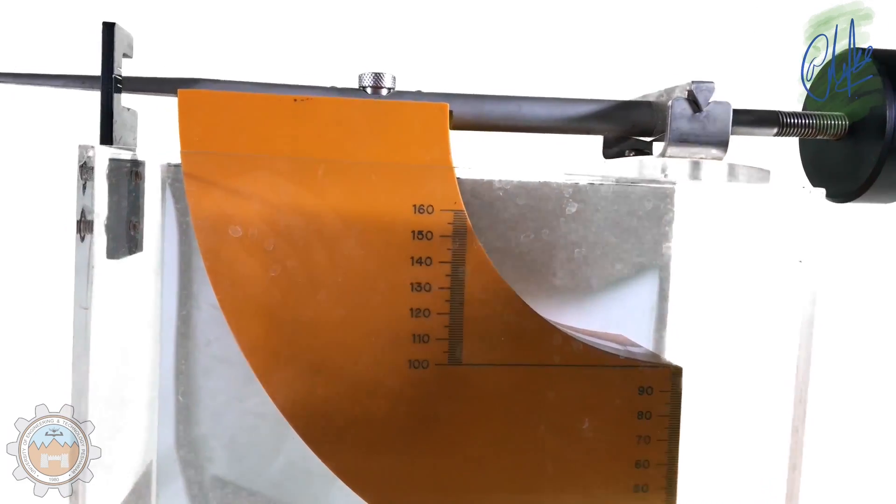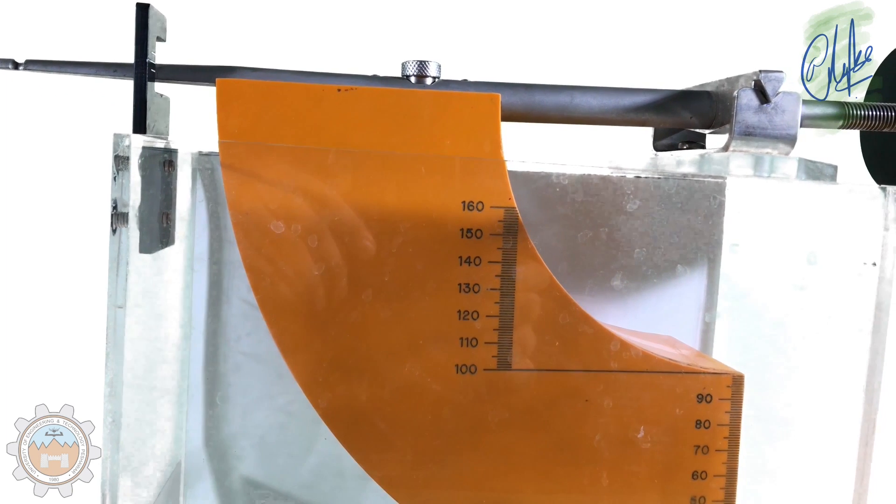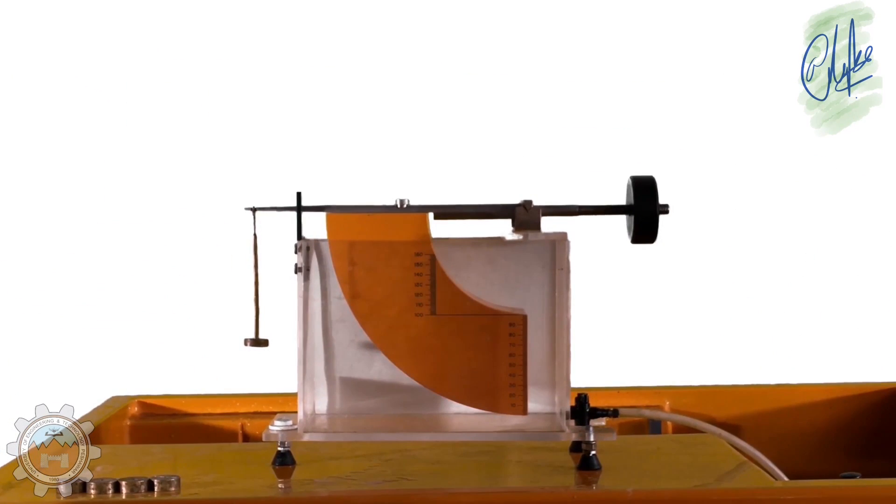Starting off with this experiment: first of all, balance the whole apparatus properly and let the beam be stable. Now as we can see it's stable, we place the hanger on it. The hanger itself weighs 50 grams.